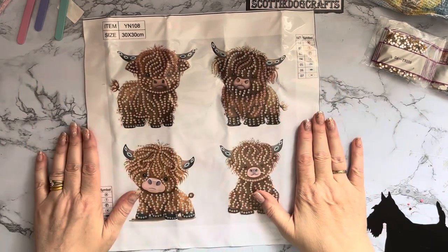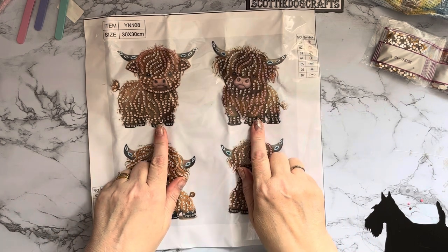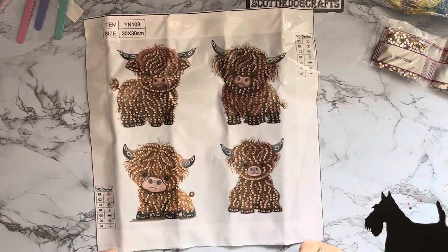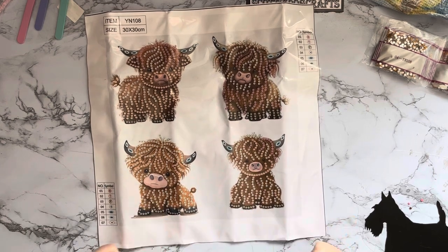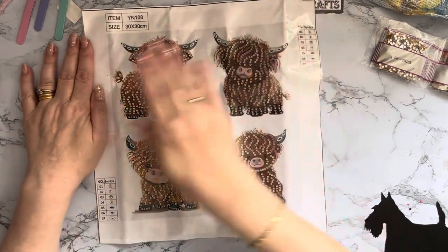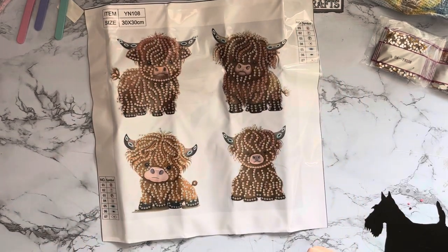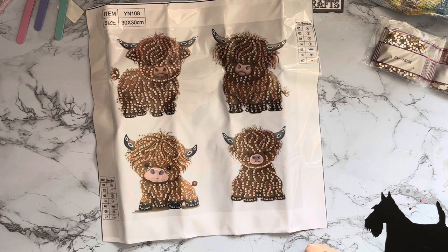We have two little highland coos stood up - this one's looking a little bit pensive, a little bit worried, and this one looks a little bit sad, needs a good scratch behind his ears! Then we've got two sat down. They all look a little bit sad - don't be sad little moo cows, you're out of your packet now and you're going to be okay! Look at the little feet and the little horns - they're all little baby ones. I quite fancy having four little highland cows on my fridge.